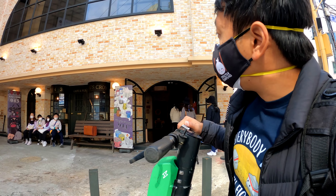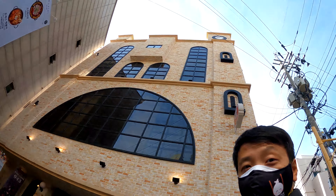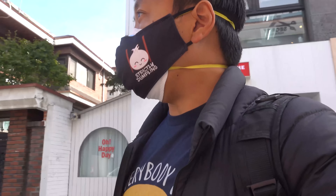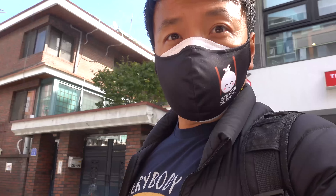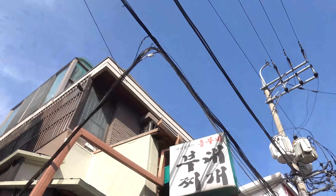I just randomly found this place outside — Harry Potter Cafe. Dragon blood — it's wizard beer. It's kind of cool for all you Potterheads. That's what I love about this country — everywhere you go, every alley, you're going to find some good food.